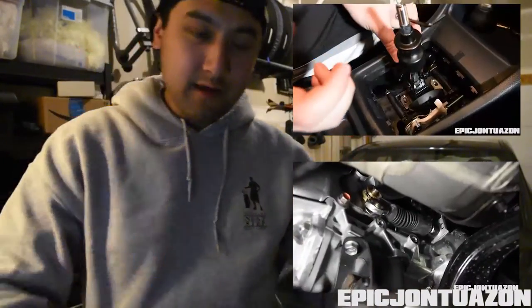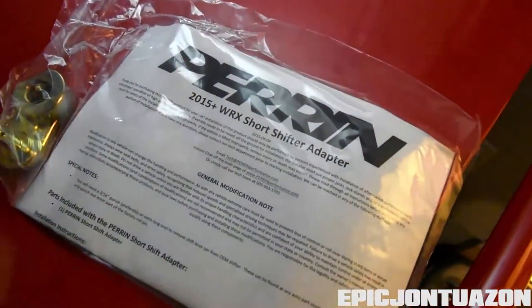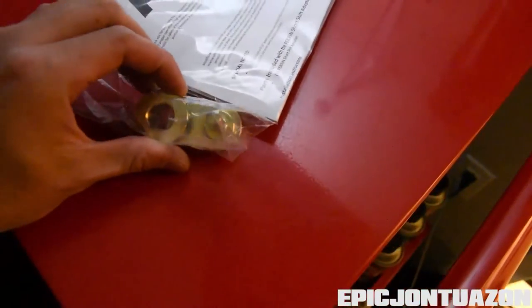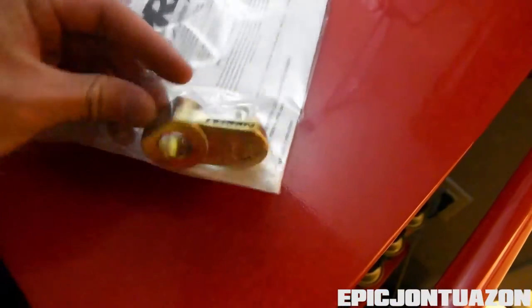I'm sure you guys have seen all the other install videos we've done — if not I will put a link right here for you guys to check that out. So basically what comes in the box is the instructions and the short shifter adapter. It's a small little piece, really nicely machined. It's got the Perrin logo on the side in black, and the part is actually gold.